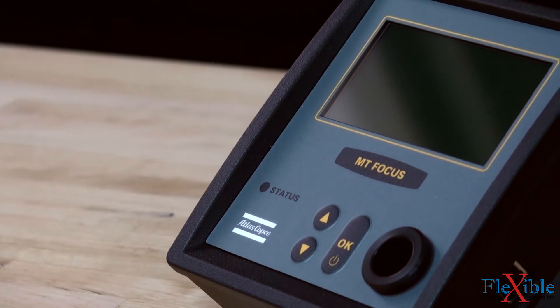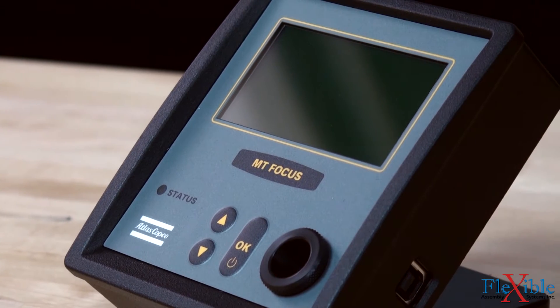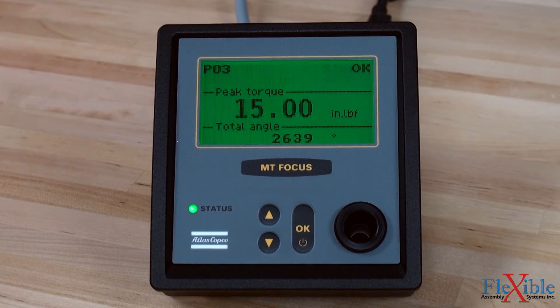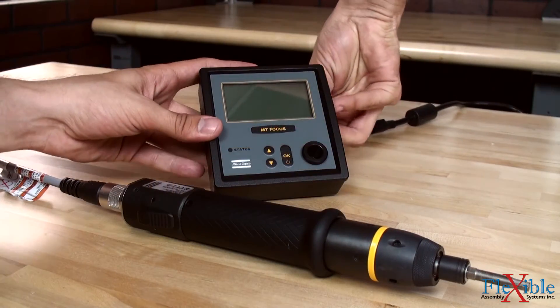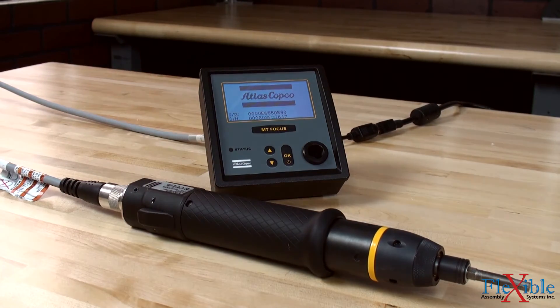The MT Focus 400 controller has a compact, space-saving design as well as an easy-to-read, user-friendly display. It offers torque and angle monitoring, advanced seating control tightening strategies, full process control, and can detect and eliminate common assembly problems at the source such as cross-threading.